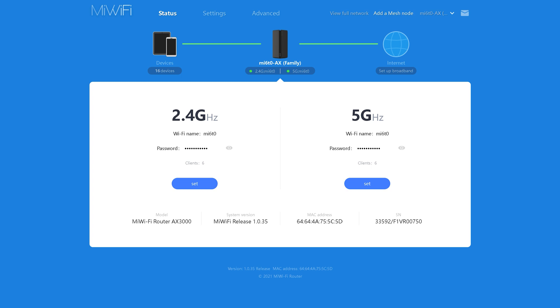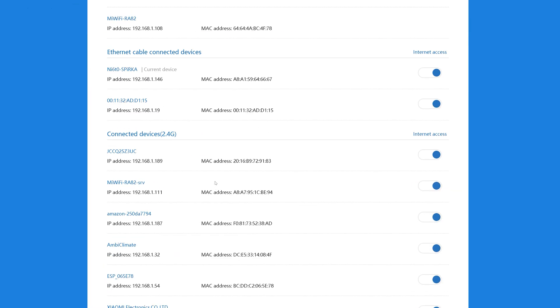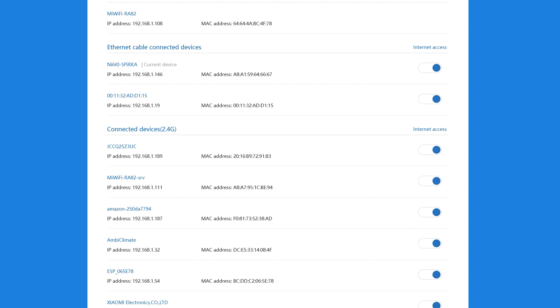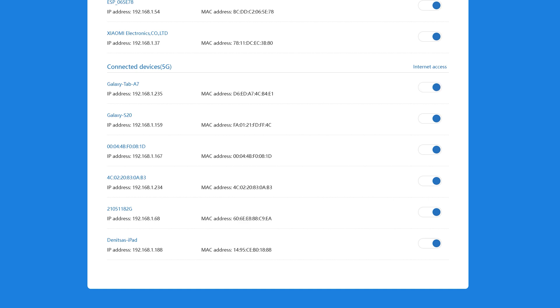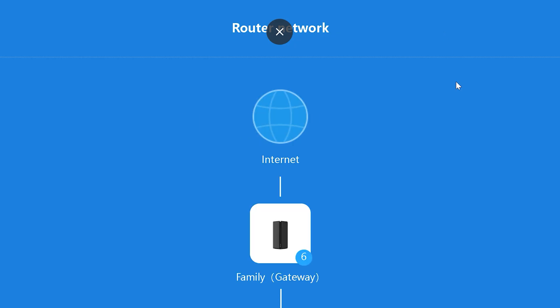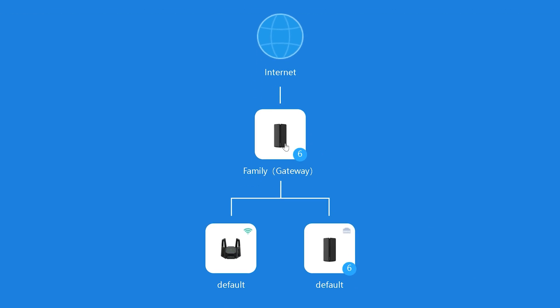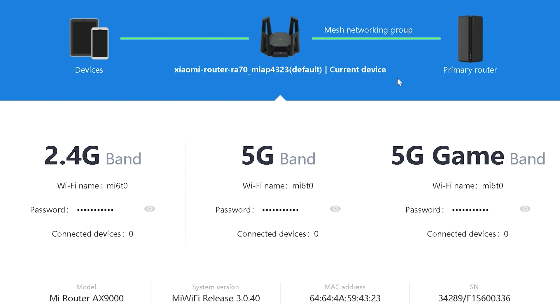Use the password you set during first-time setup. The status area shows the Wi-Fi networks, the number of connected clients, and so on. What I find really useful is the ability to see each client and optionally limit their internet access. The topology info page is also great: if you add more units to the mesh, you can control all of them from this single page. I have here both AX3000 units but also the AX9000, which is also part of Xiaomi's new releases.